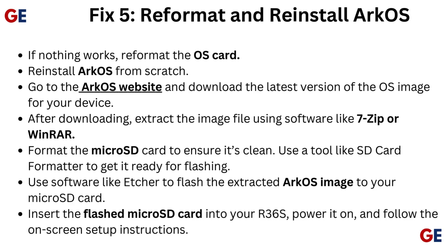Insert the flashed microSD card into your R36S, power it on, and follow the on-screen setup instructions.